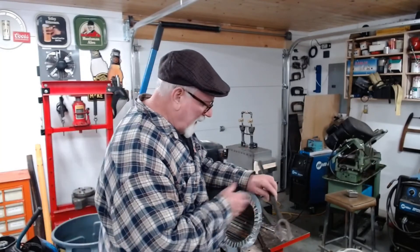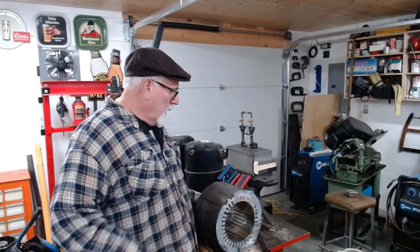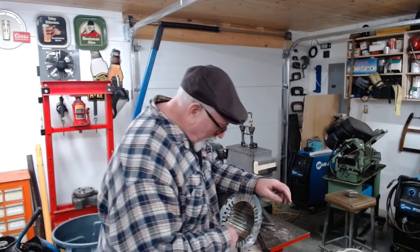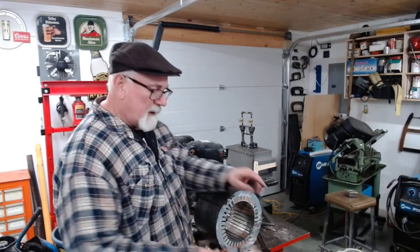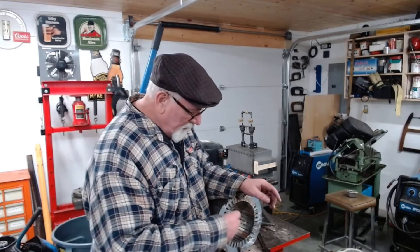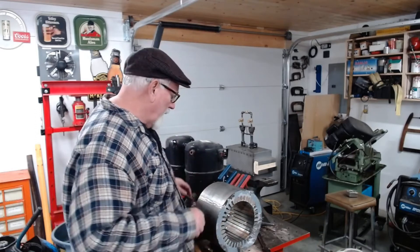First I thought I'd cut one end off and maybe I can pry it out, but there's no way. This is a really well-made motor. It's got these sleeves in here, it's got these phenolic strips. It's really glued in there, so it's not coming out without a struggle.